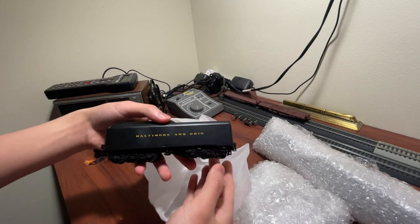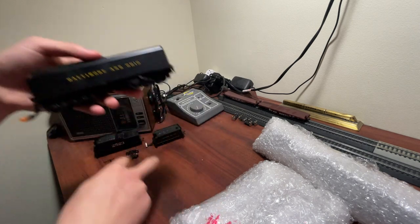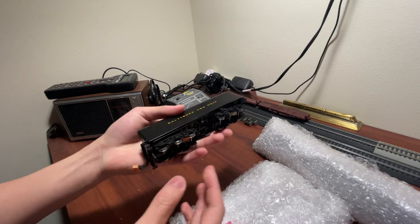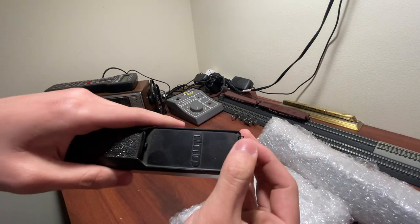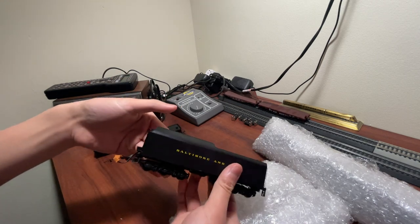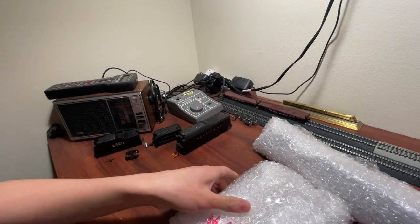If you know anything about Bachmann you know that this is an EM1. I'm pretty excited about this one. Unfortunately the EM1 is the one that has damage. The other two should be in good condition — he said they run great — but this one apparently suffered a drop to the floor. Surprisingly the tender actually looks really solid. There's a broken coupler but otherwise it's a little dusty, the ladder is a little bit jank, but the underbody detail is all there, no scratches. It's a really nice tender. One wire, as you can see, is broken off, so that's probably why it doesn't run.